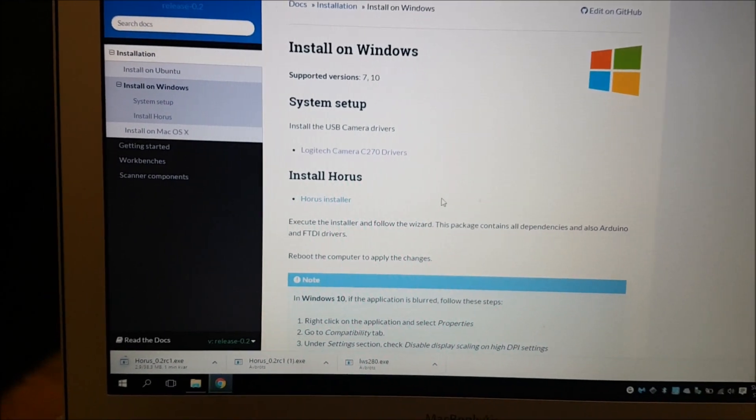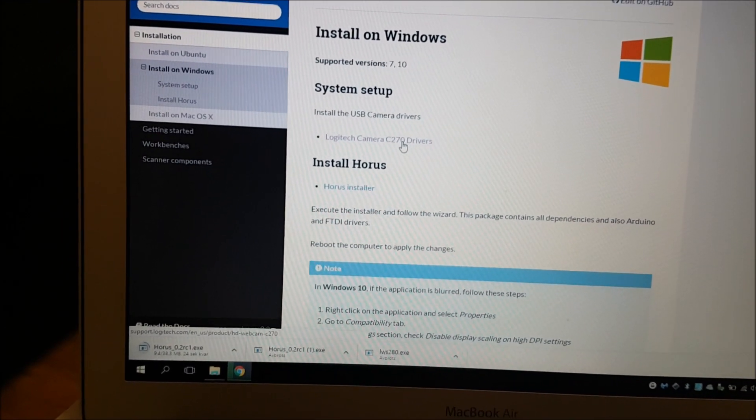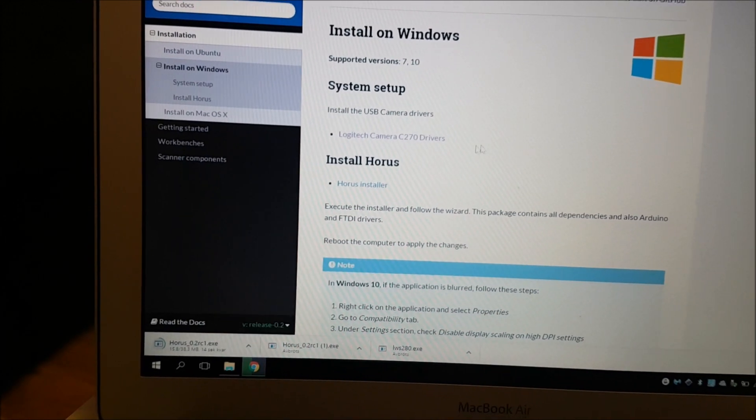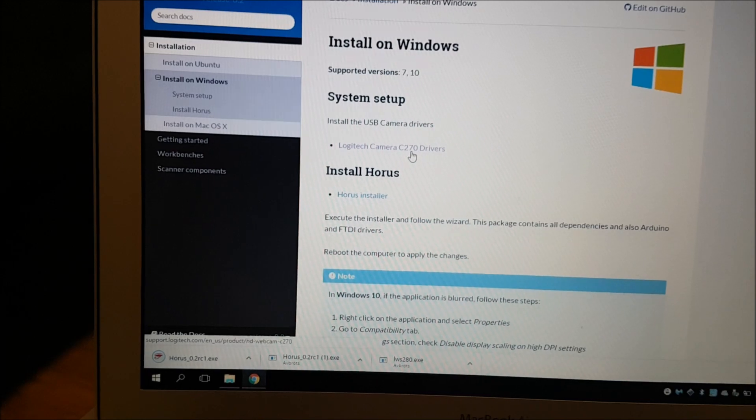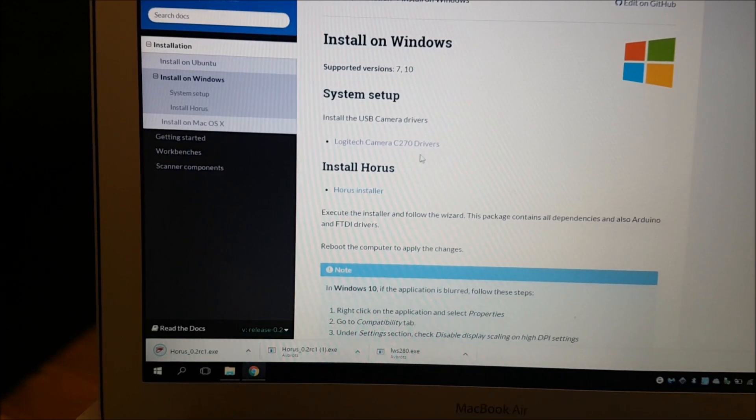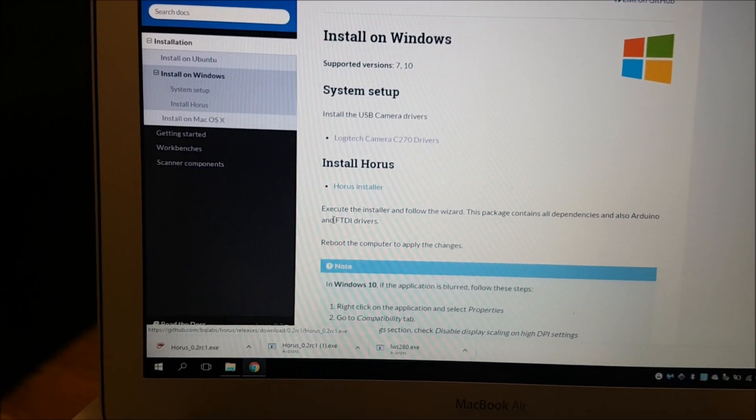Windows 10 has automatically installed this Logitech camera driver. If not, you have to click on this link and download that driver as well. In my case, this is already done automatically.